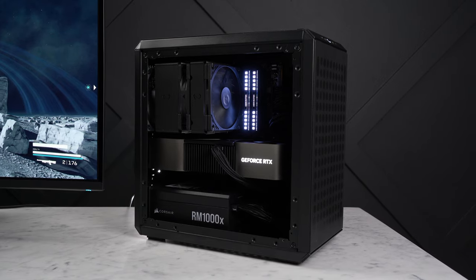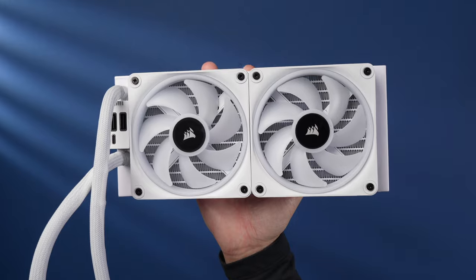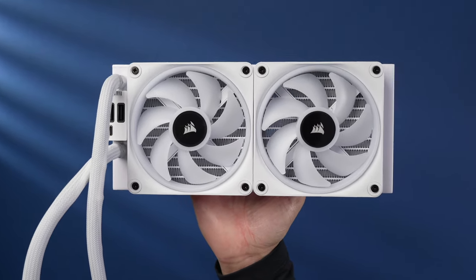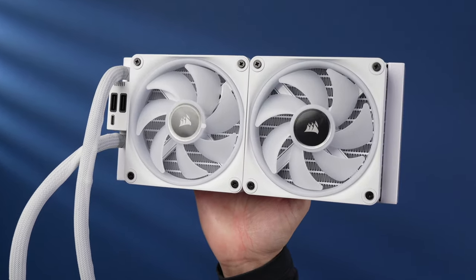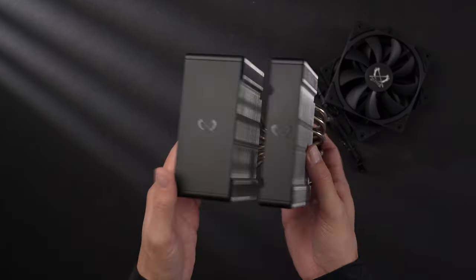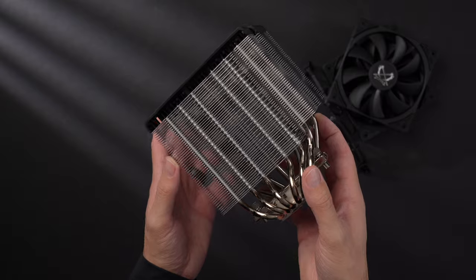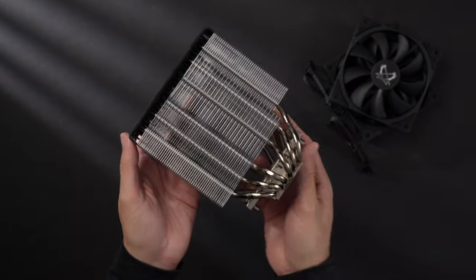You have some options when it comes to CPU cooling in the Q300L V2. There's room for a 240 millimeter radiator at the front if you want to go the water cooling route. But today I'm going air-cooled with the Scythe Fuma 3. This is a fantastic CPU cooler — very quiet and performs as well if not better than coolers that are more expensive, and you can pick it up for only $50.